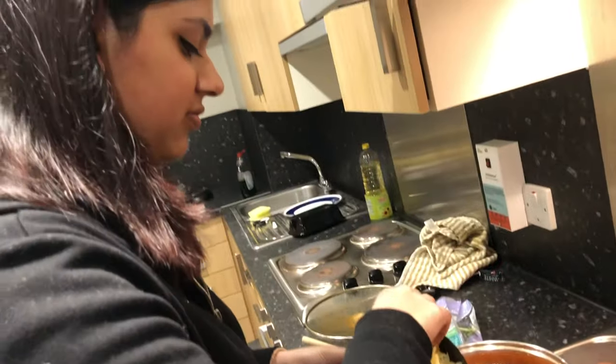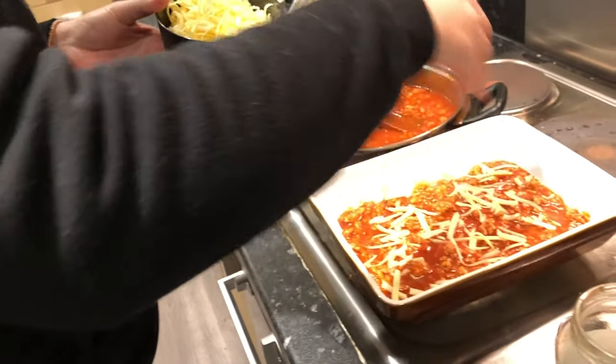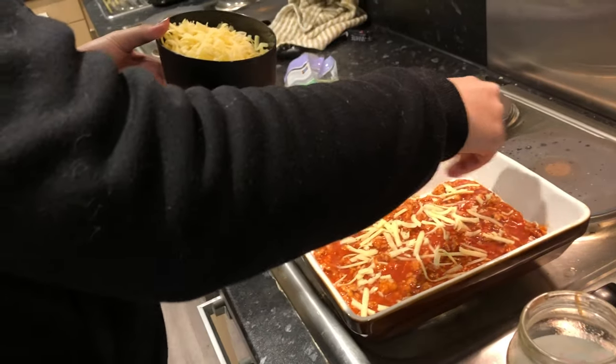So the next step is layering. Because we like it cheesy, you can just layer on cheese and then add the pasta sheets on top.